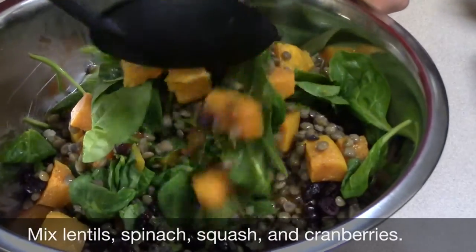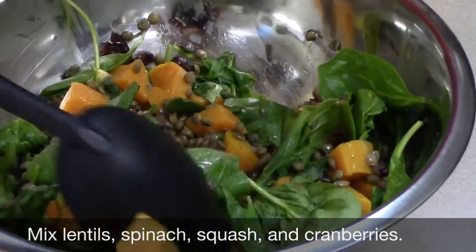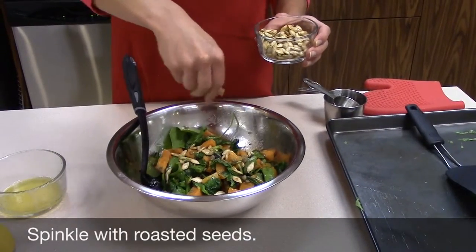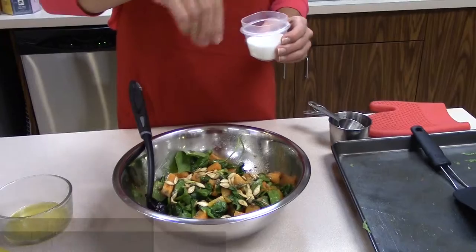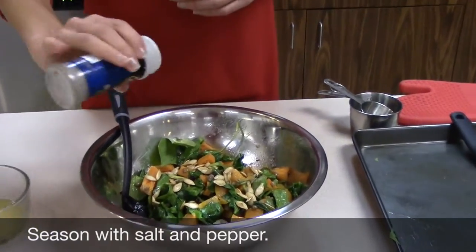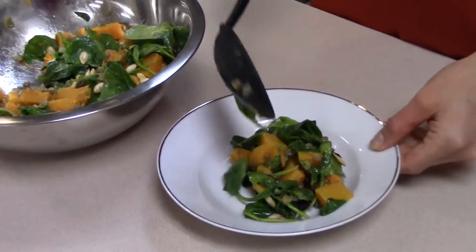Now mix together your cooked lentils, spinach, squash, and cranberries. Pour the dressing over the salad and toss gently, then sprinkle with roasted seeds. Finally, sprinkle with salt and pepper to taste and enjoy as a side dish or a main entrée.